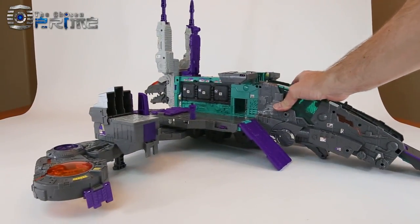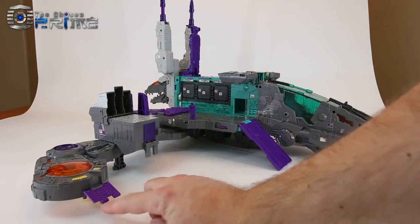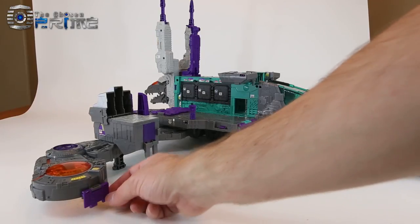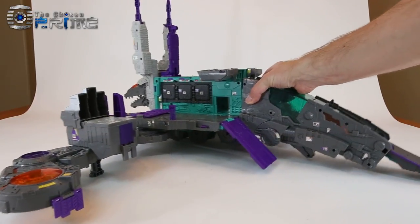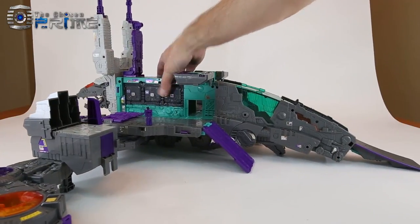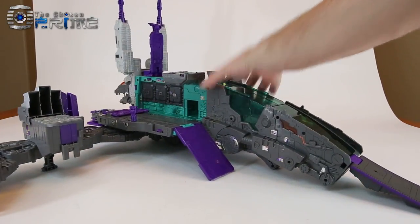If you really wanted to, each one of the legs has a connection point compatible with connectors like those on Blaster, Fort Max, etc., if you want to make a very large city mode. But overall, a very nice looking city mode for Trypticon.